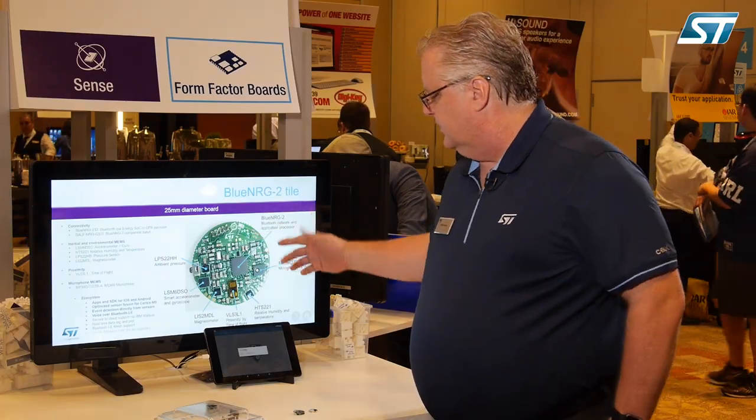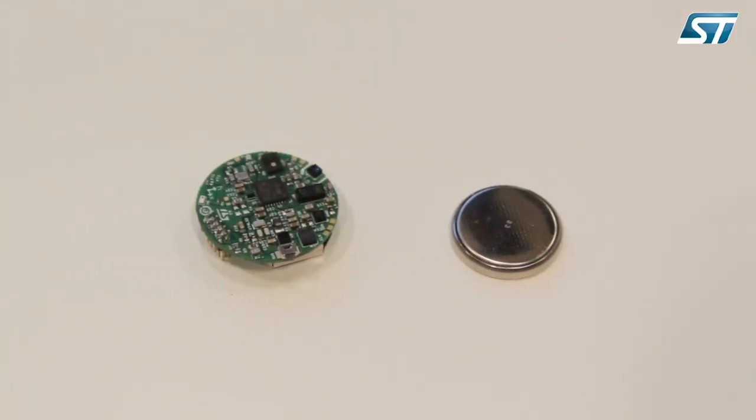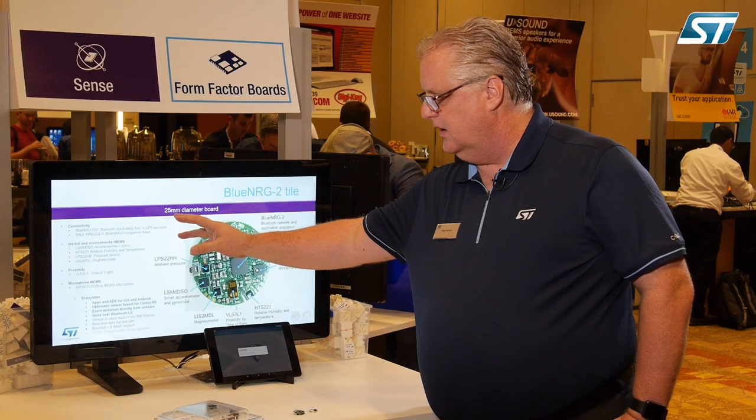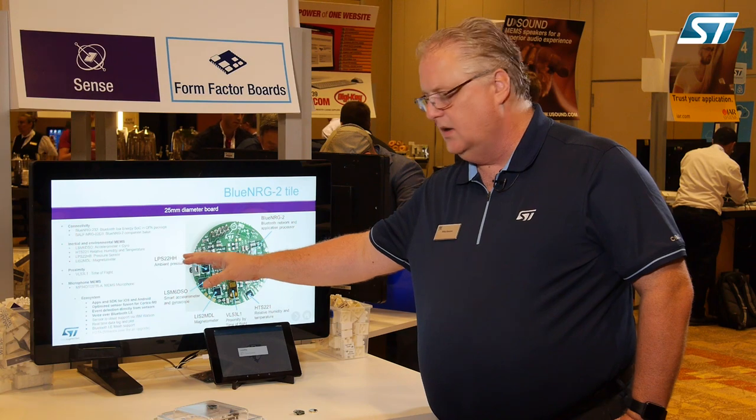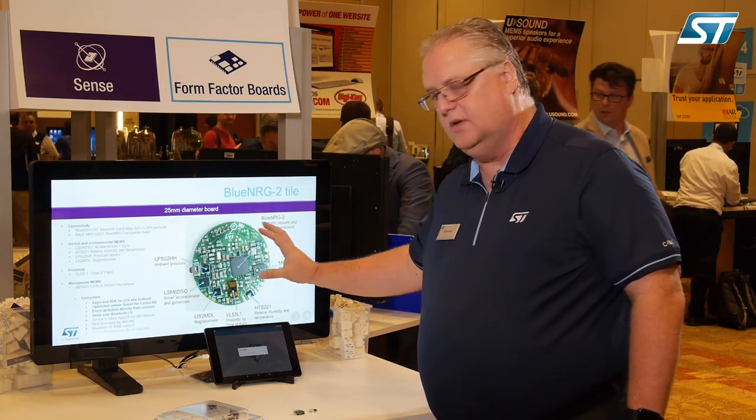If we take a look at the features, it's a 25 millimeter diameter board with all the different sensors that ST offers. We've broken it up into connectivity, inertial and environmental and proximity, as well as microphone sensing. So we have all these different sensors built onto the device itself.